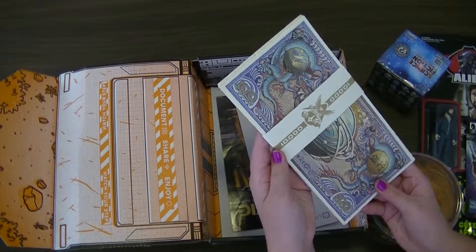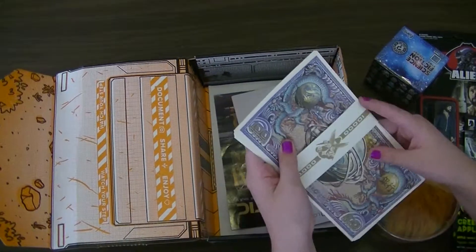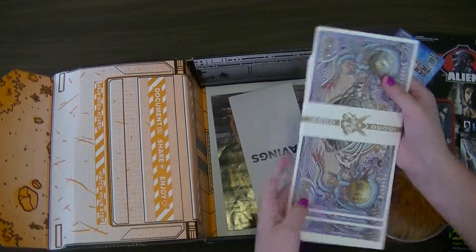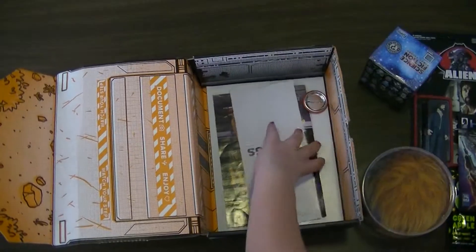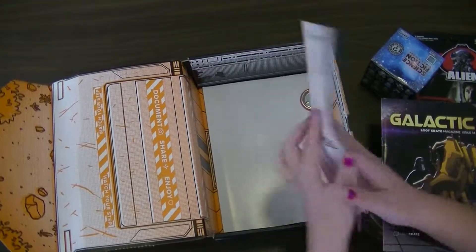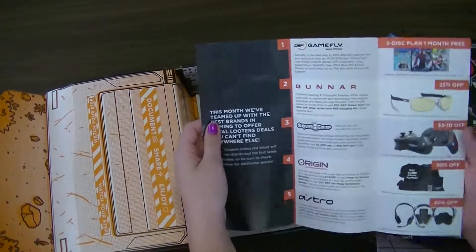This is, I guess, money from some sort of — I don't know what it's from, but it says 10,000 on it. Let's see, it says Fall Into Savings. It has stuff.